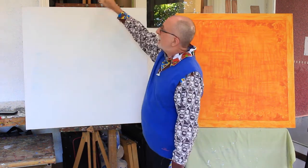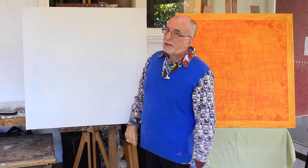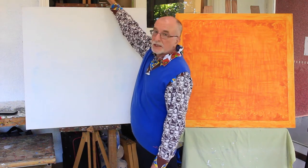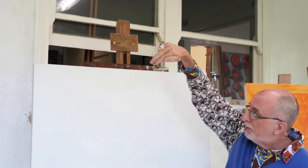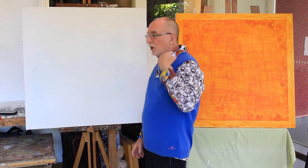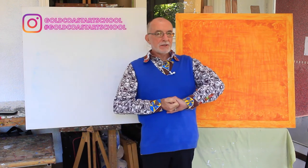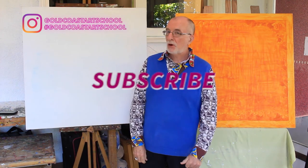Now Uncle Ray made this easel for us and he's gone and put a panel there — he's a smarty pants, Uncle Ray. He had this attached so that he could actually bring proper lighting over the top to light up his canvas. That's a smart thing to do if you can, but it's not necessary — provided the light's coming from over your shoulder, it's fine. Thank you for your kind attention, girls and boys. I'll be back with you in a little while with more handy hints from the Gold Coast Art School.